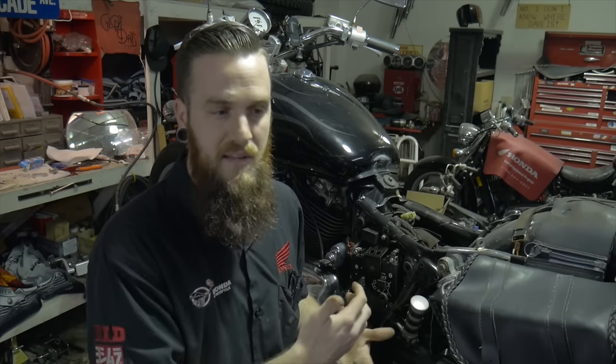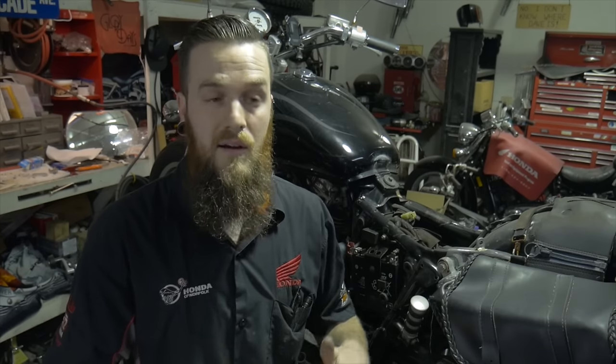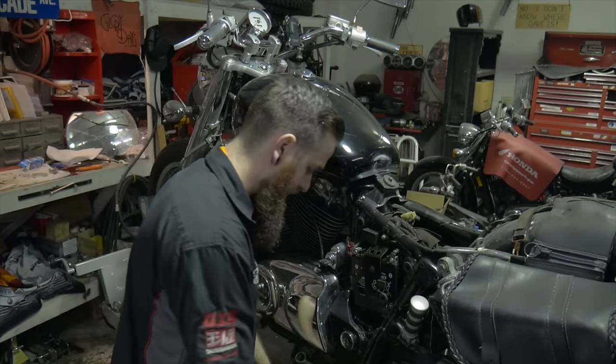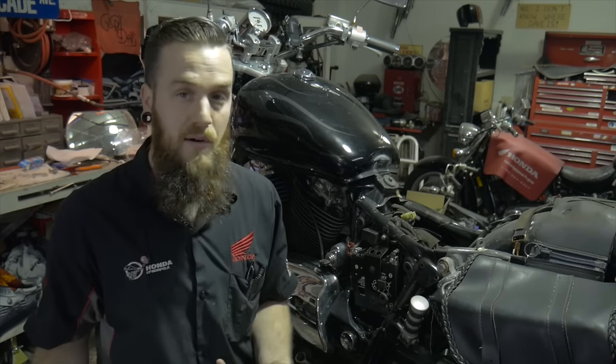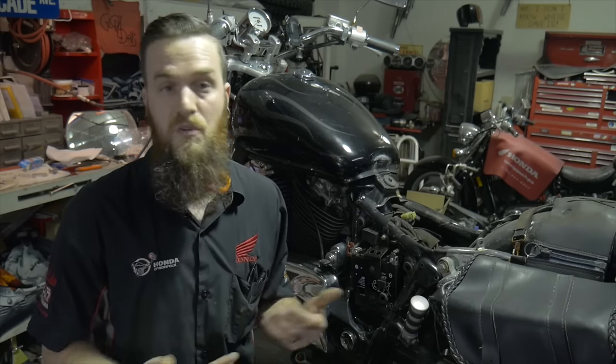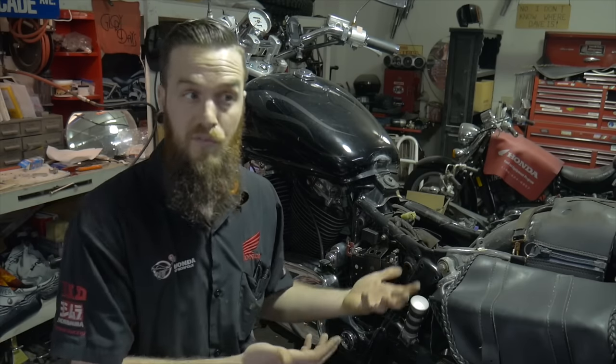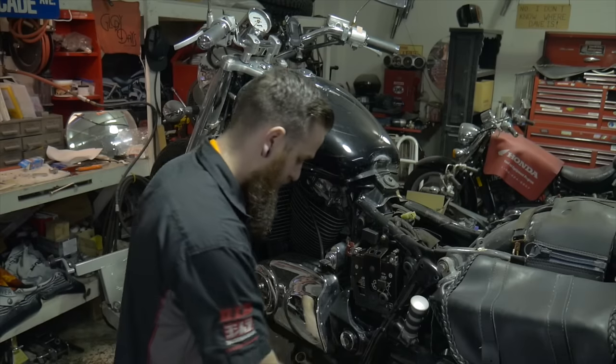On these newer bikes — anything usually over the 80s — you're going to have a combined regulator rectifier, a stator, and a flywheel. Those are really the only three components of the charging system. With the battery in its stationary position, we should have anything above 12.4 volts. Anything reading 12 volts flat is considered a dead battery. On most batteries, a 13-volt reading is great — it's a 12-volt battery, but 13.4, 13.2, 12.8, 12.4 are all normal stationary readings.